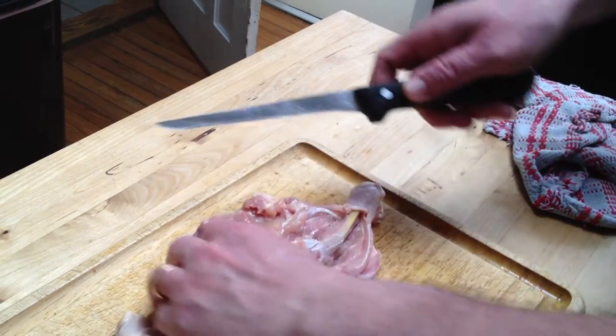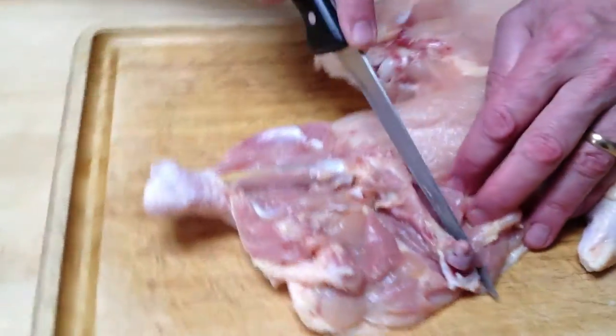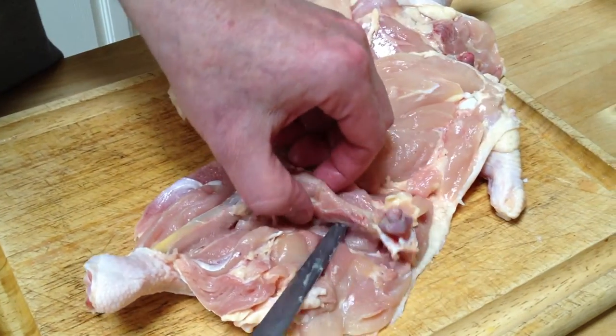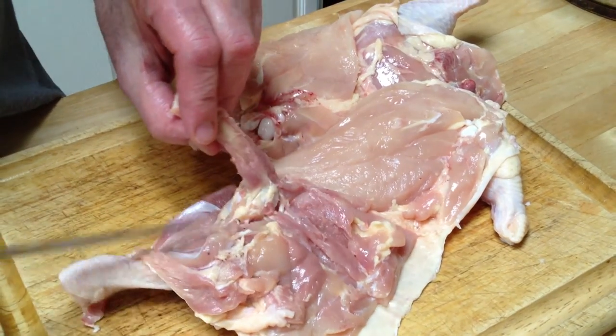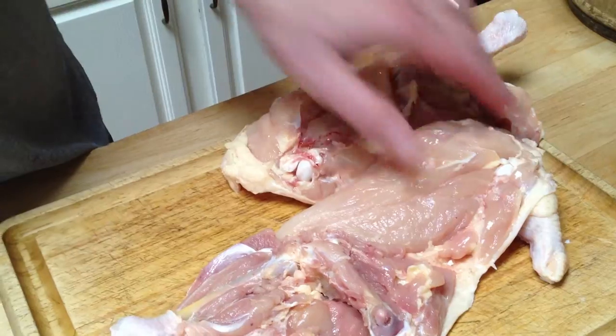See how that? Do the same thing all the way around, and then you get underneath it — same thing. Scrape, cut the meat away from the bone.